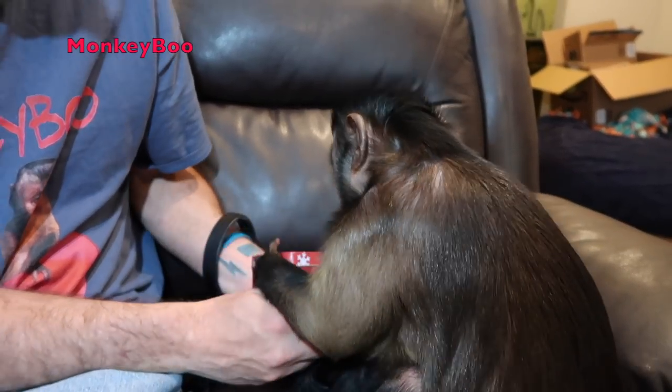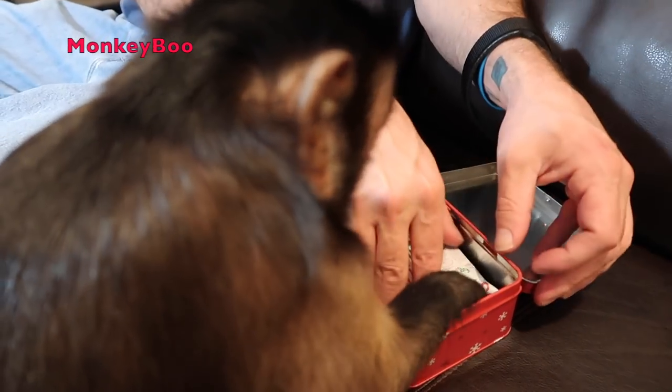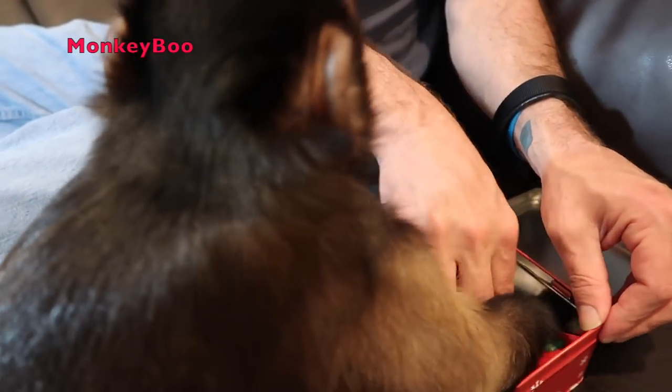I bet it's a snack, Boo. Open it. You know how to do it. There you go. Yeah, just use your finger. Whoa, let's see what we got here, Boo. This looks good.